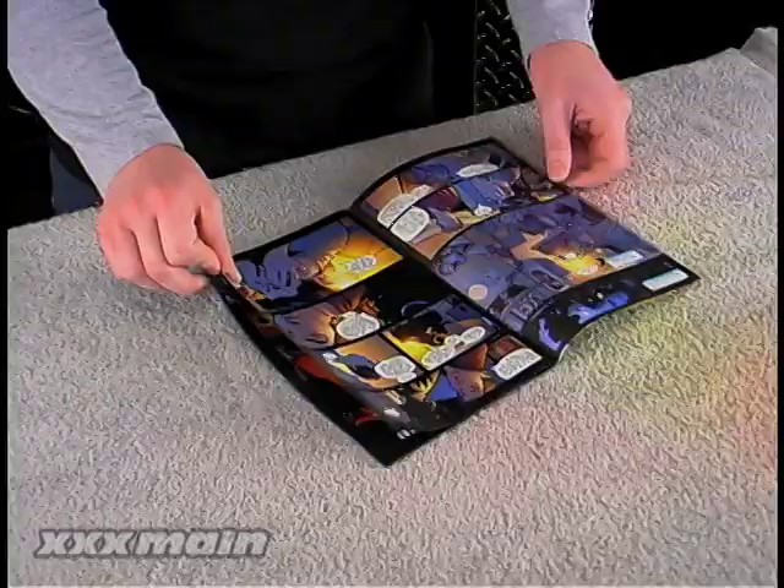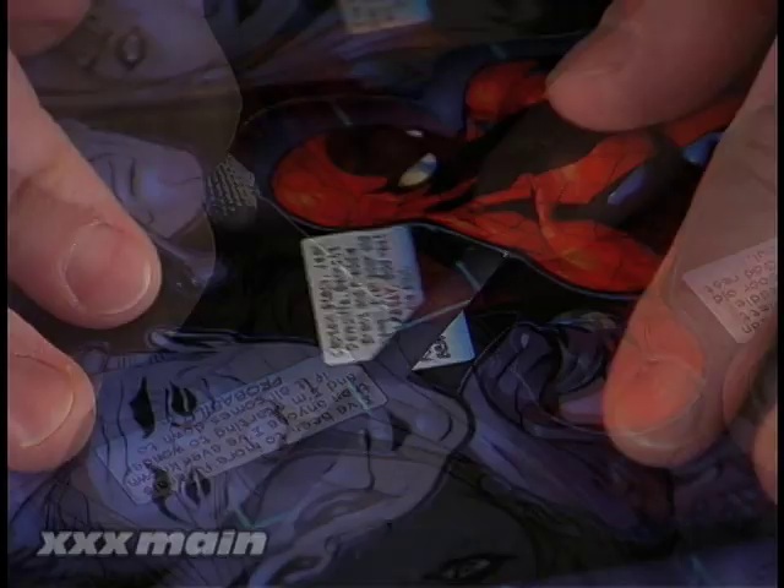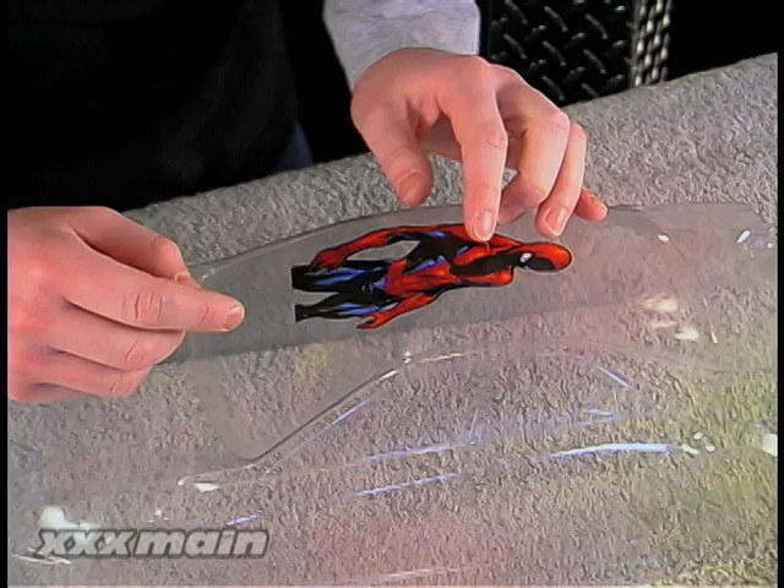After choosing the image you want to use from a magazine or comic book, cut it out with scissors or a hobby knife. Take your time and cut the image out as cleanly as possible, since you'll be able to see any poor cut lines once you glue the image into the body. Spend some time to plan out the paint job you have in mind and the placement of the image to be glued in.